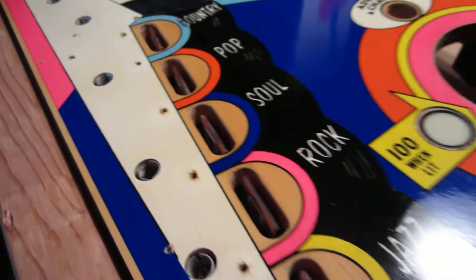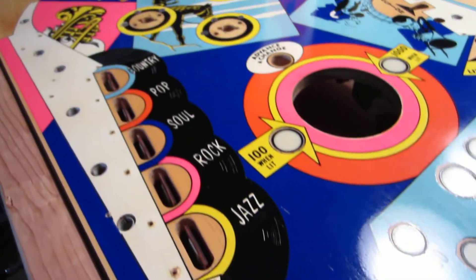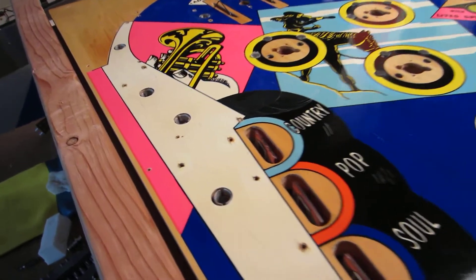Alright, so I hit the playfield with Novus 2. It's looking really good — good shine to it. You can see the reflections coming off everything.